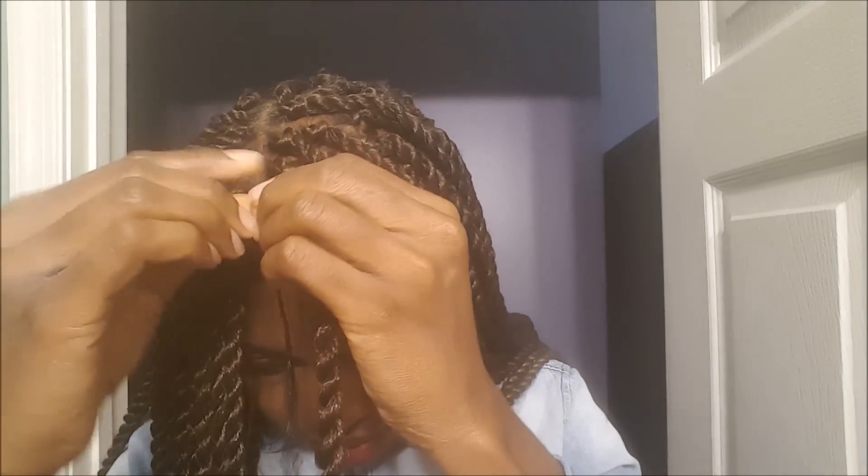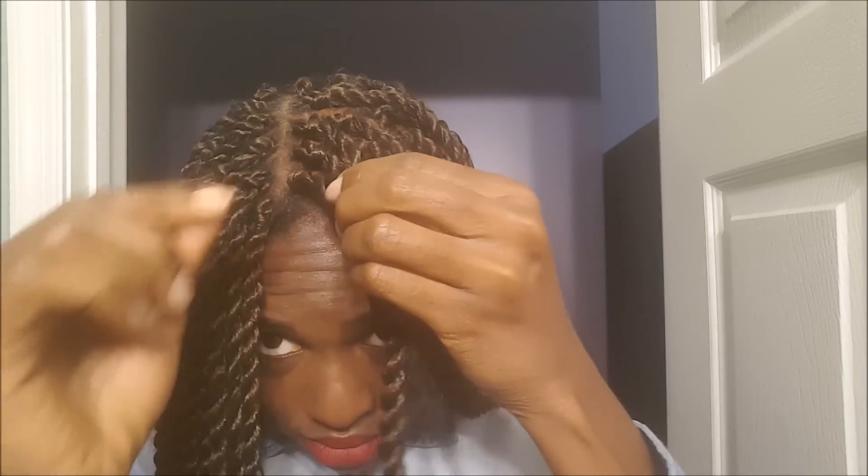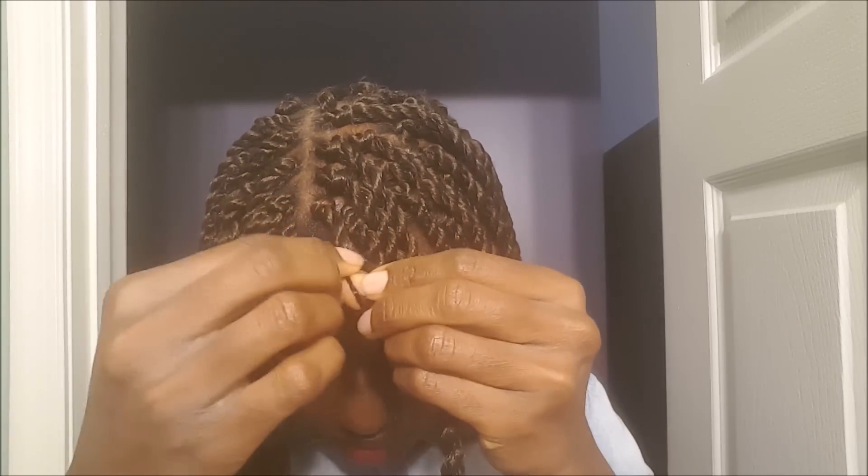Then you start unraveling your twist and twist your own hair through the Senegalese twist. You do it until your own hair ends.